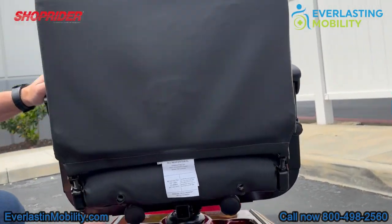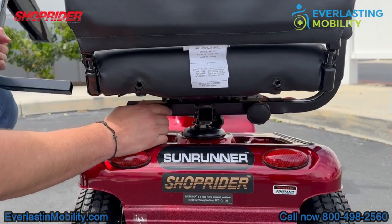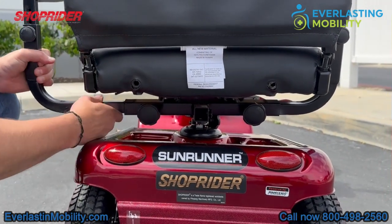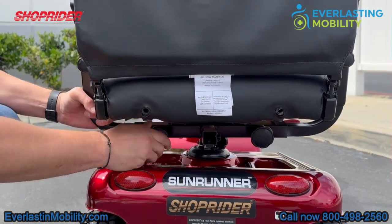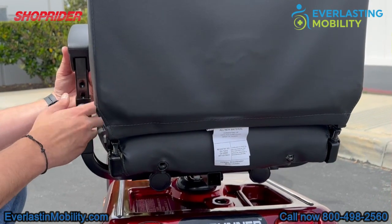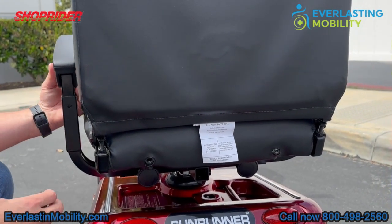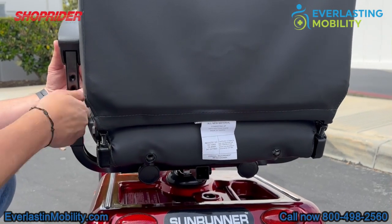Another great feature is that the armrests are width-adjustable. There are two little knobs — if you loosen them, you can increase the width of the armrests. On top of that, the armrests have two additional knobs that adjust the height of the armrests as well. So the armrests are both width-adjustable and height-adjustable.